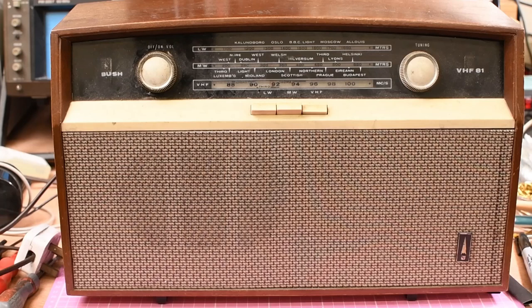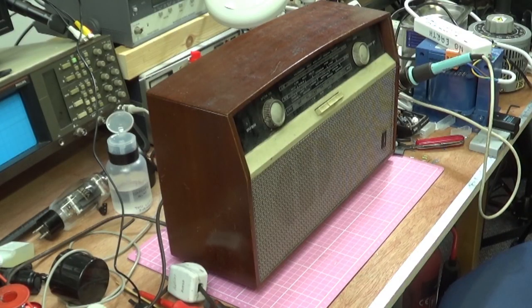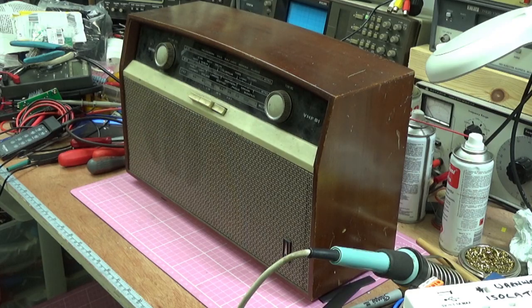Good evening. Today we're looking at a Bush radio made in 1964 in England. According to the manufacturer, it's a seven-tube — including the rectifier — AC/DC superheterodyne three-waveband radio.